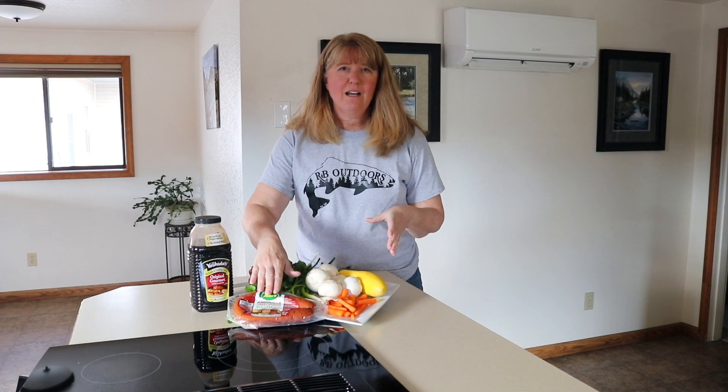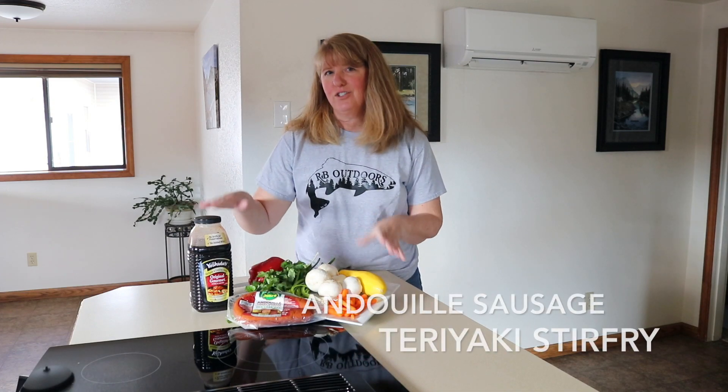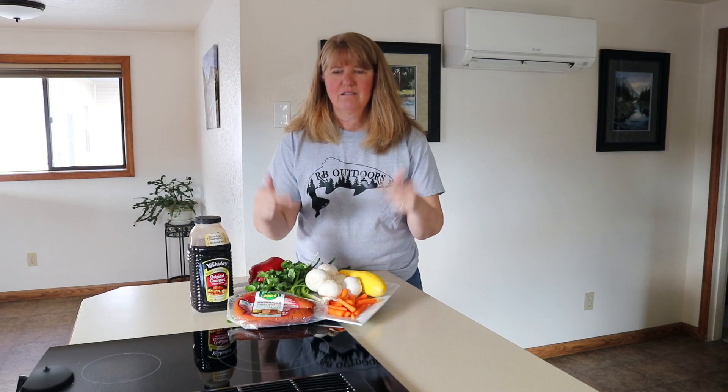We're here in our kitchen — it's prep day. We're going to be prepping our meal for Friday night. Quick set up, get to camp, need to eat quickly. What we're going to be doing this Friday night is our andouille sausage teriyaki stir fry. Super easy — we're going to prep pretty much all of it at home. Dump, heat, eat.